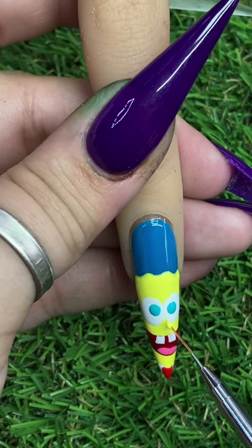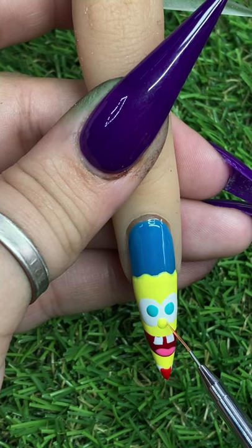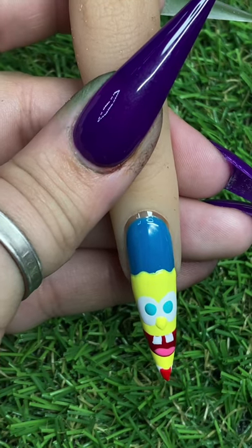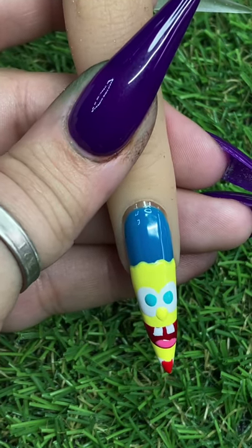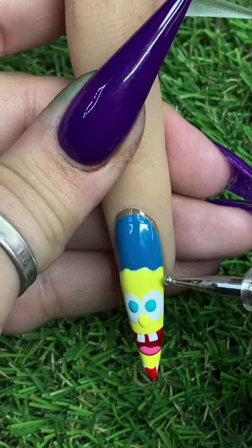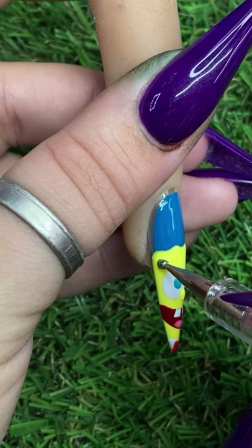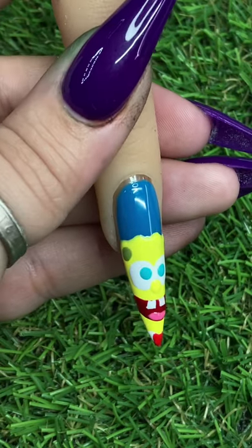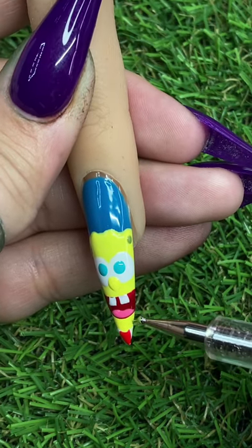Of course we can't forget his little nose. Now I'm just going in with a dotting tool with an olive green and we're going to make his little holes — his little sponge holes. These are super important because obviously he's SpongeBob and he needs some holes.